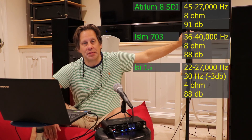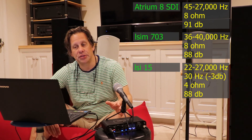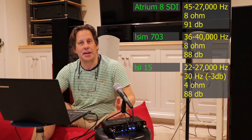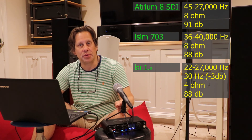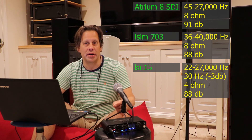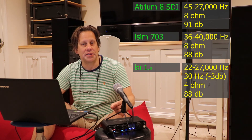Before we begin, we're looking at the published specifications for each of these speakers. The Atrium 8, the smallest and lightest of the group, has a published frequency range of 45 Hz to 27,000 Hz. It's rated at 8 ohm and 91 dB sensitivity, making it the most efficient of the lot, although I do question whether Polk's advertised 8 ohm is really accurate — they tend to be less efficient than stated.